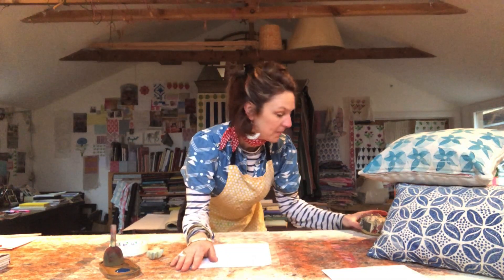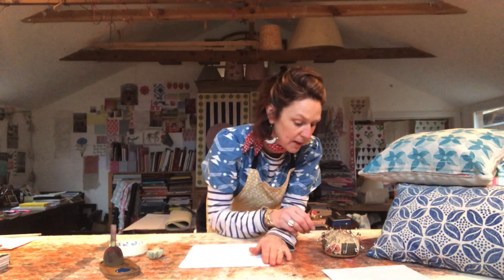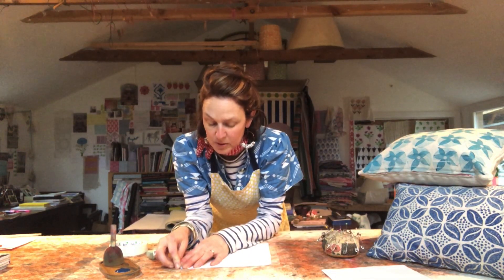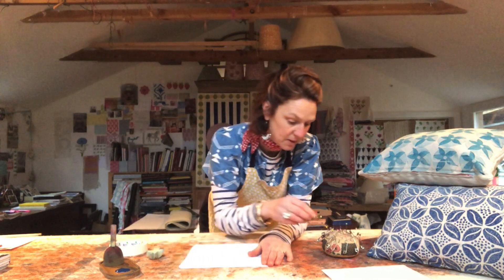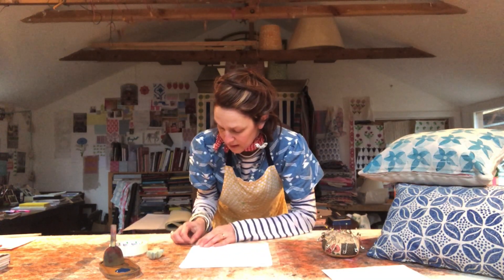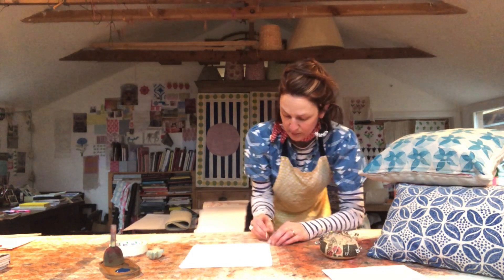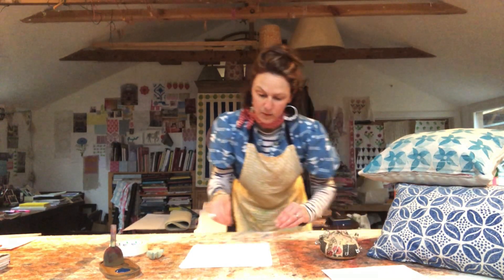The flatter and cleaner your piece of fabric when you print, the cleaner print you're going to get. When you come to your table, there are a couple of ways to keep your fabric in place. I have a piece of wool felt on my table — it catches all the bits of paint and works really well. I'm able to pin the fabric down onto the table, putting a pin into every corner, pushing the pin into the felt. It's how they do it in India.